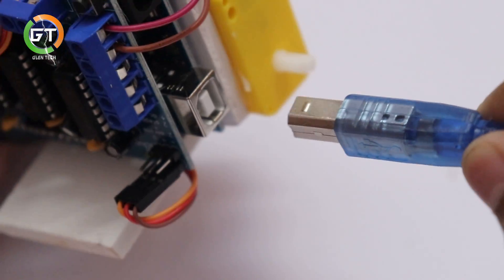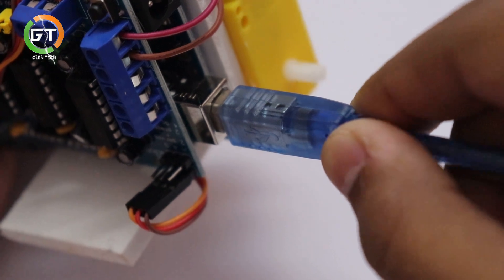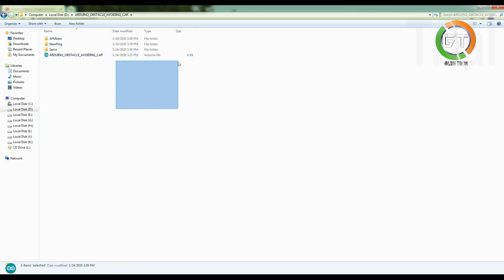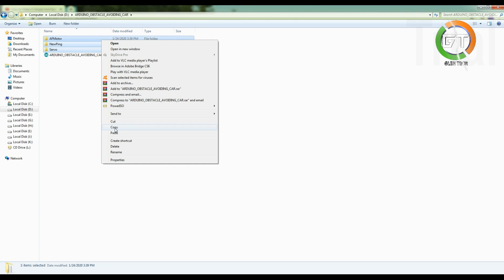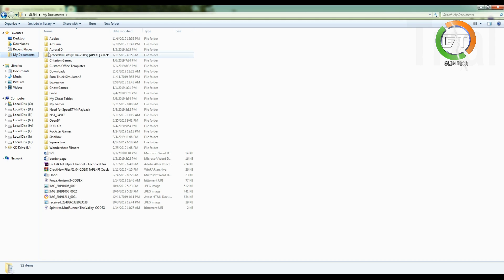I will download the code from the Arduino board. The code will be downloaded - link in the description. You can download 4 files. Copy this folder into My Documents and open the folder.